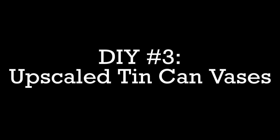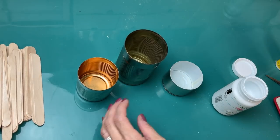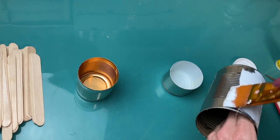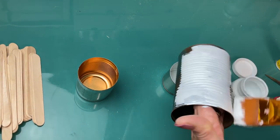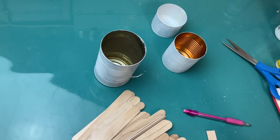DIY number three: we're going to upcycle some tin cans into vases. I'm going to use that same size of craft stick and three different sizes of cans that I've been saving to repurpose. To cover up the shiny metal, I did one coat of my white Waverly chalk paint on each of my cans and let those dry.